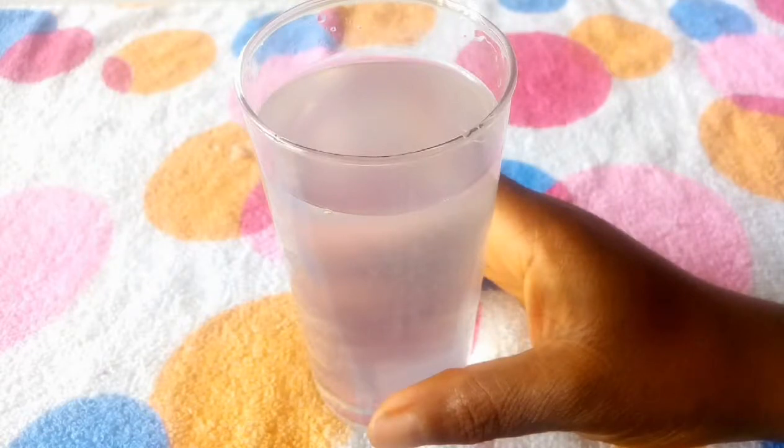If you want to know how I came up with this drink, continue watching. I bet you you're going to be happy with the way you look — happy with your belly, happy with your weight — and people will ask you what you did. It's just a simple drink and the ingredients will amaze you.